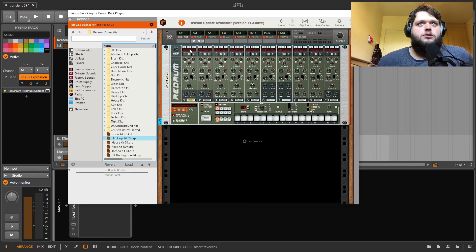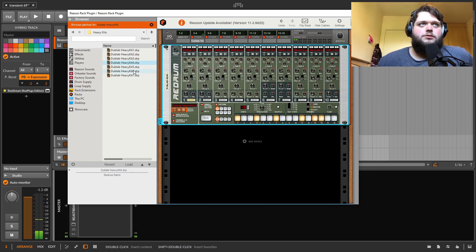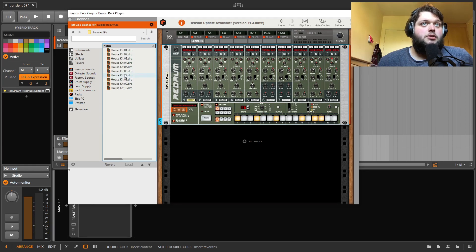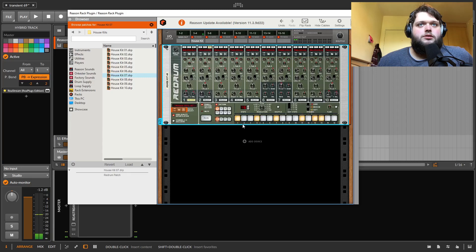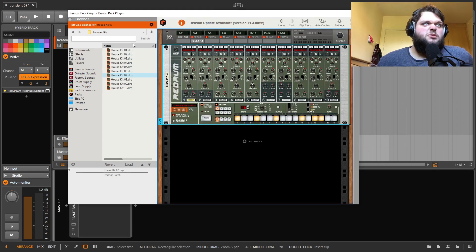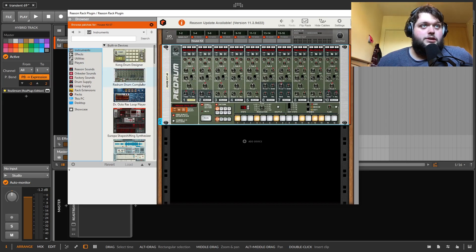Redrum is where you just load samples in. It's got one of those 808-style step sequencers and different kits — literally hundreds of kits, if not more. You've got your 808-style sequencer, and if you flip it over you have individual outputs and all that stuff. I'm more interested in Kong myself, but this drum computer is pretty good as well.